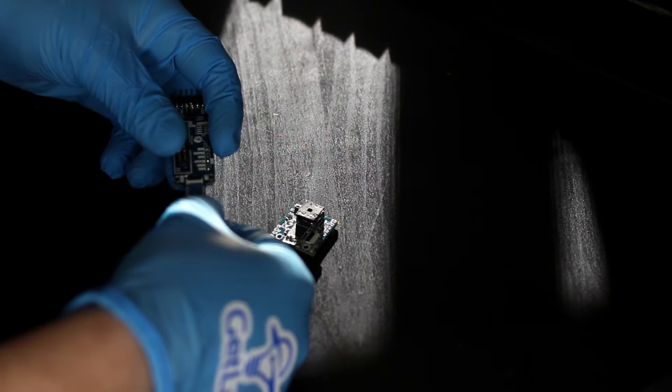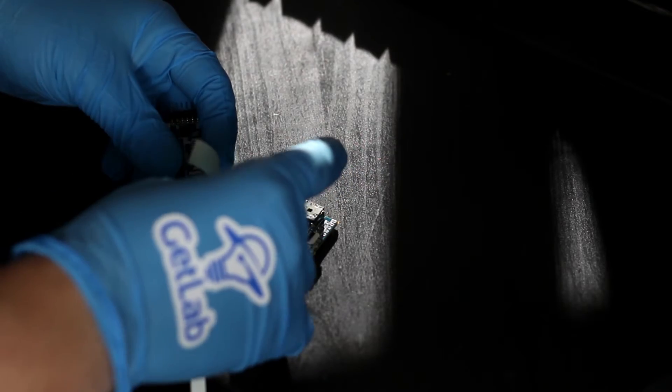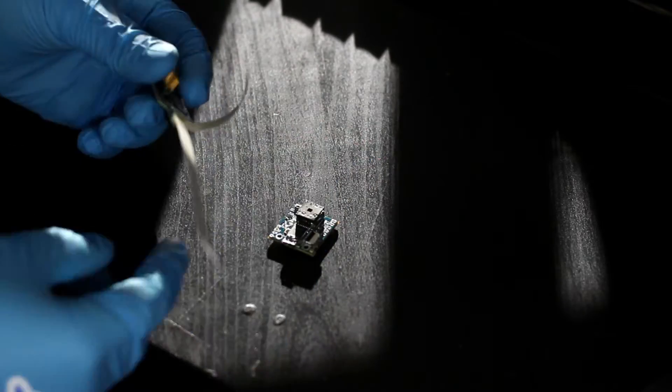First, flip open the lock on the ZIF socket, then insert the ribbon cable and lock the ZIF socket. Tape can help keep the ribbon inserted in the ZIF socket.